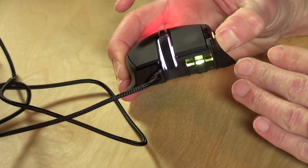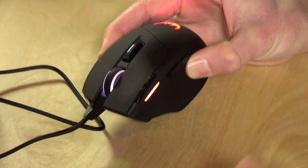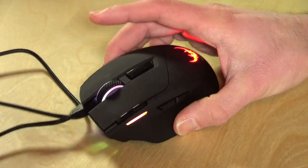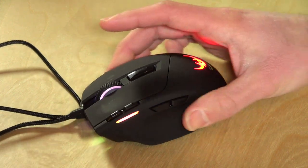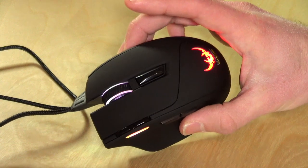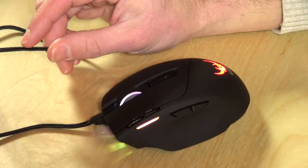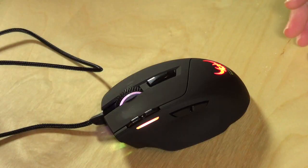There are a lot of lights on here too. You've got four distinct lights and you can change them — there's a plethora of colors to choose from, all 16.7 million that you can think of are in there. It's USB and it has four different pickup settings. You can even set the polling interval from about 1000 Hz down to a lower number.